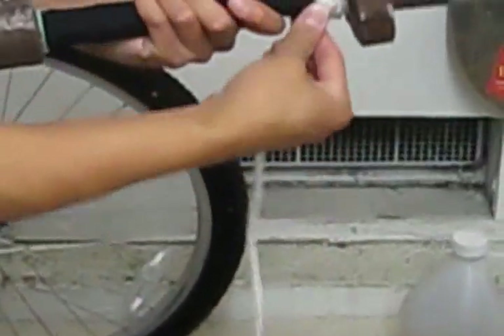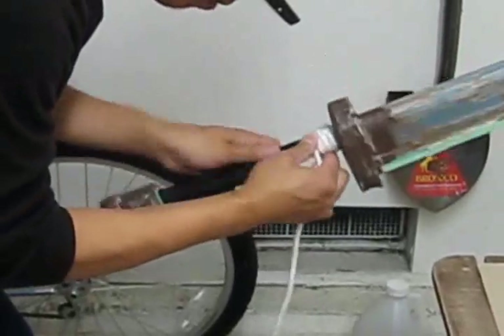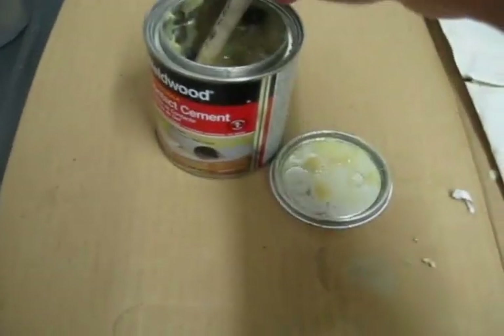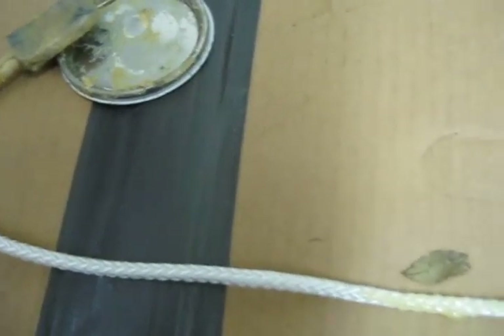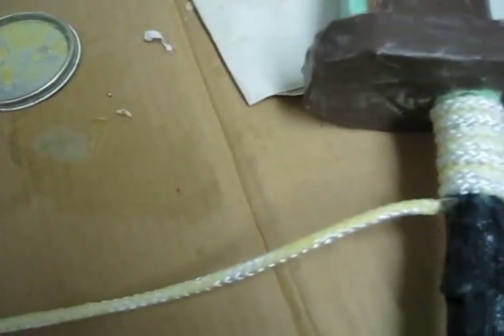Again, there are many different ways to construct the grip — this is just one of them. As you can see, this part is a little bit time-consuming. What I'm doing is putting glue on the rope bit by bit, a little at a time. Once I have some glue on the rope, I put some glue on the handle as well, only doing this about 2 to 3 inches at a time.